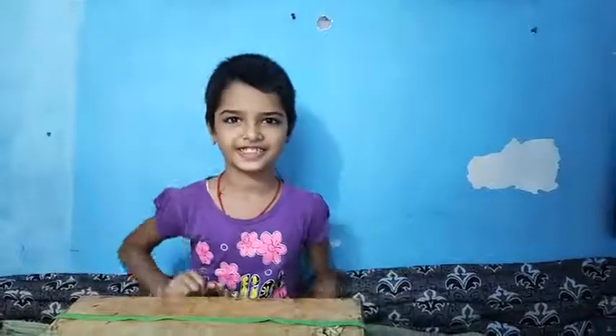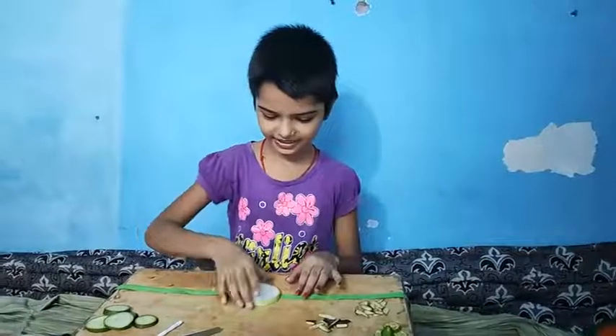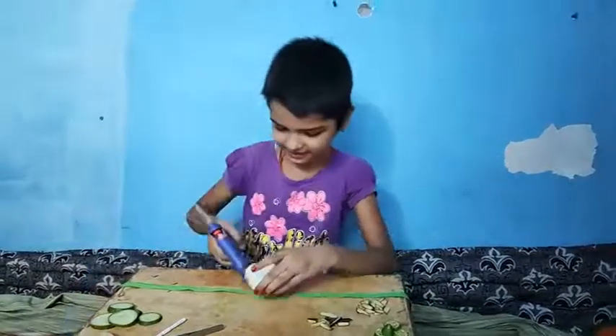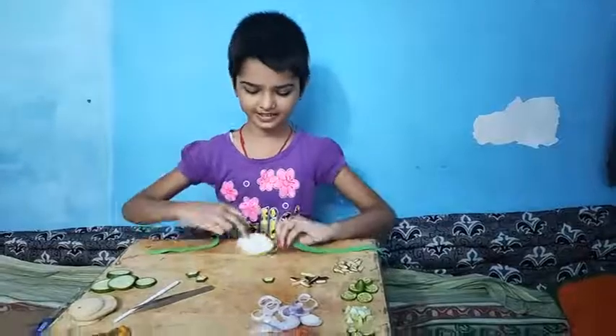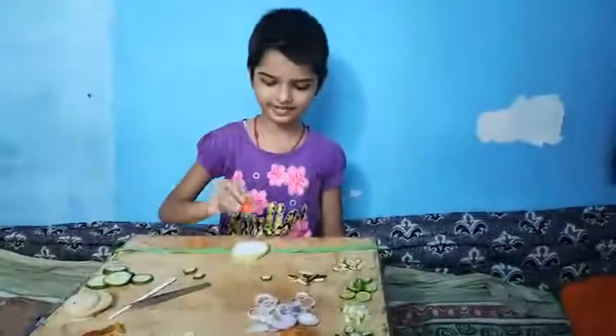So let's start. First, we will take a lock and put it here. We will put it in the hot balloon. Look, this is our tomato.